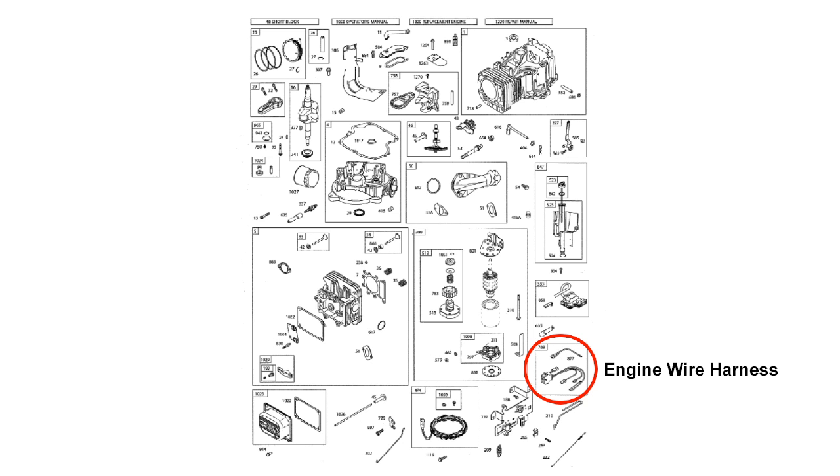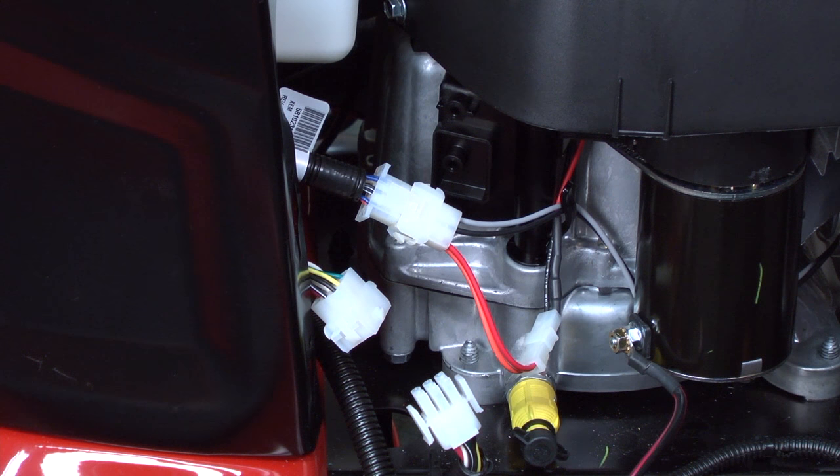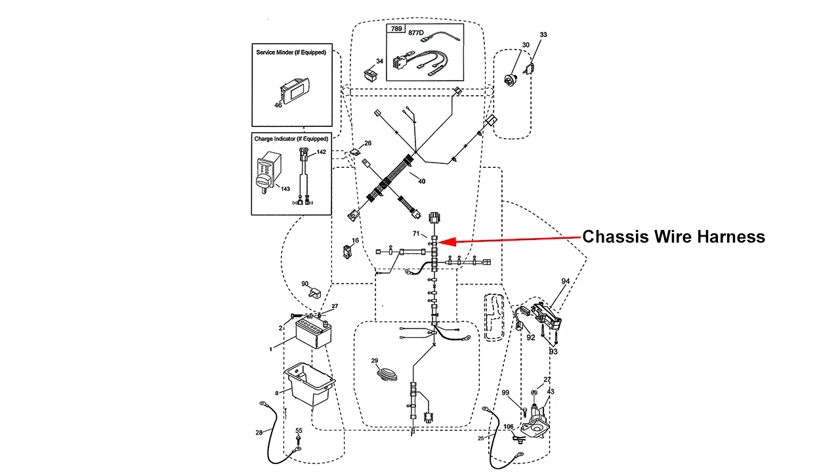Here's a diagram of the engine wire harness for the engine in this mower. If the fuse didn't blow with the engine wire harness connected, then the short is in the chassis wire harness. Find and repair the broken wire or replace the chassis wire harness.